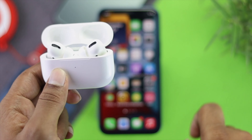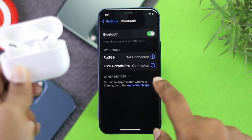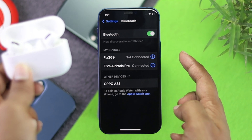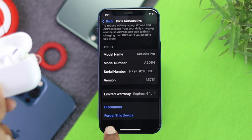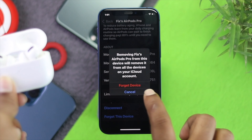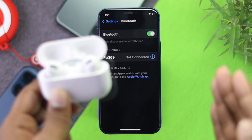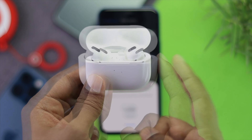All you need to do is open up your Settings and head to Bluetooth. Get in there and tap on your connected AirPod Pro. Scroll all the way down to 'Forget This Device' and tap on it. Tap 'Forget Device' and confirm it one more time. While you're doing this, also go ahead and give a hard reset on your AirPod Pro to fix the problem.